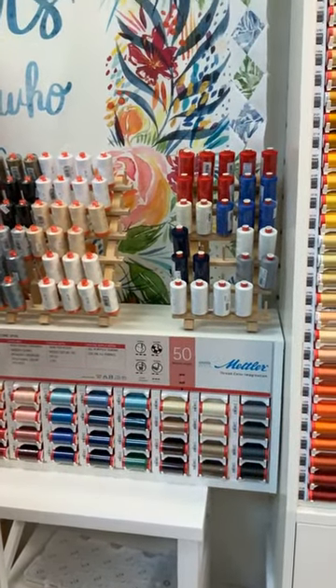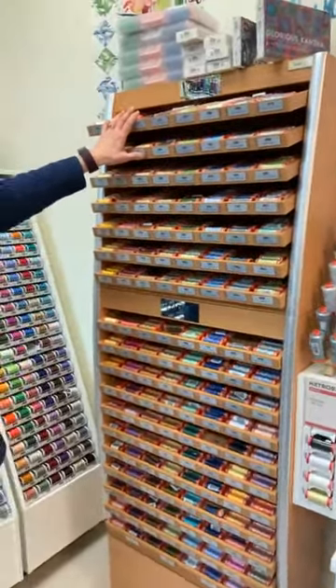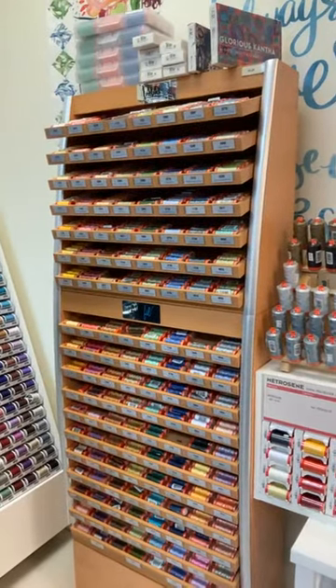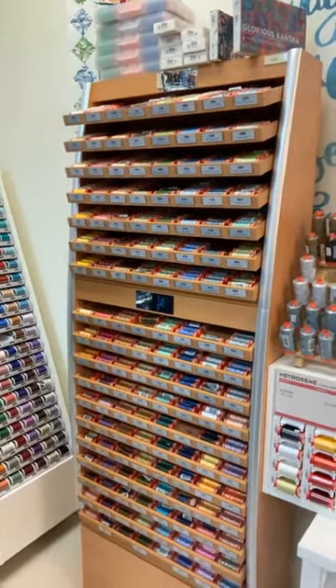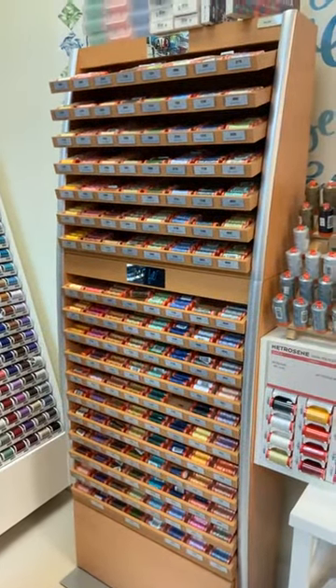The next big display here is Aurifil 50 weight 100% cotton thread. Aurifil makes one wonderful thread — they're an Italian company and they make very high quality thread. Cotton thread is always going to make more lint than polyester thread.